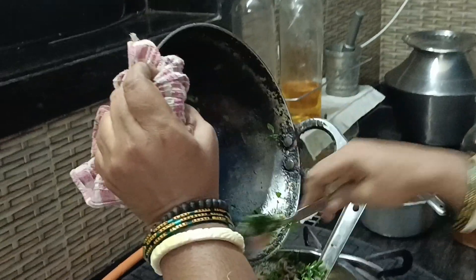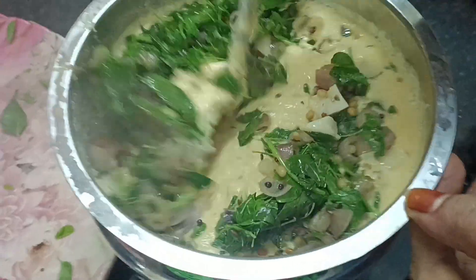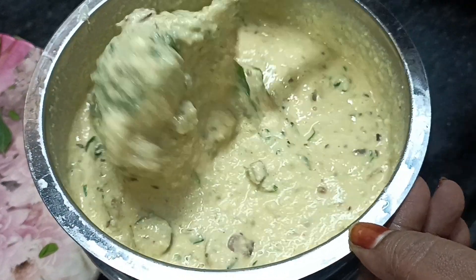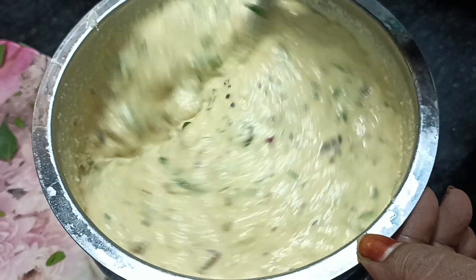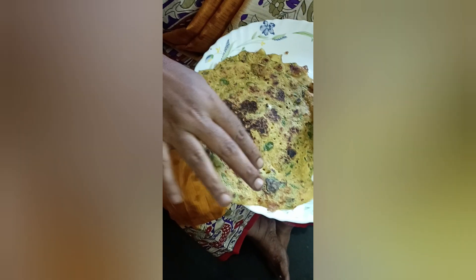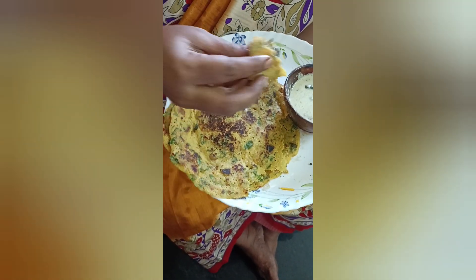The batter is ready for the dough. Now we will cook the dough and taste it. We will cook it with the dough and mix it well.